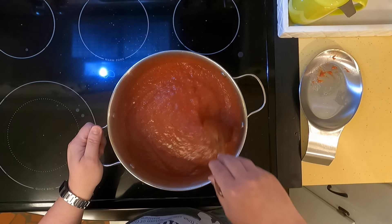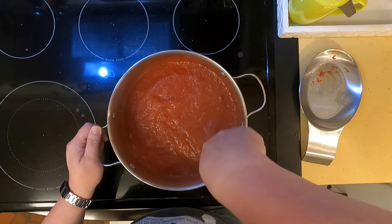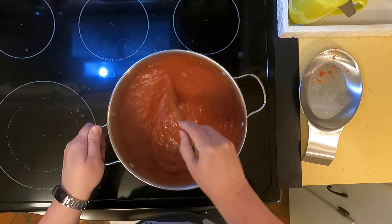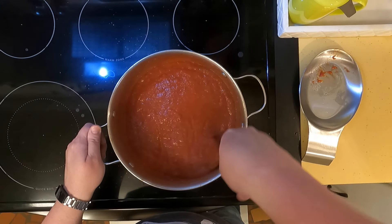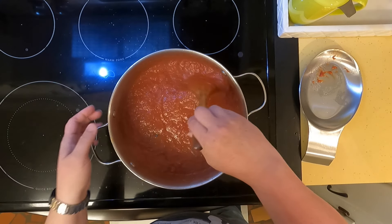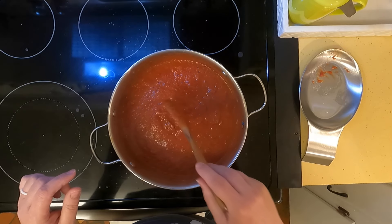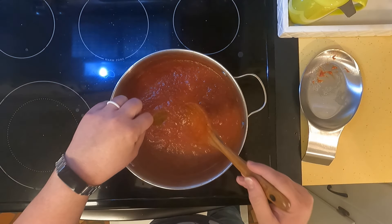Okay, this is the 45-minute mark — it has thickened some and smells delicious. I'm going to take it off the heat. It says if it's too thick you can add water, but I don't think mine's too thick. I don't like really thin sauce and this looks like the perfect thickness, so I'm leaving it as is.